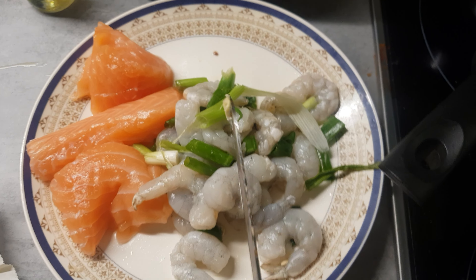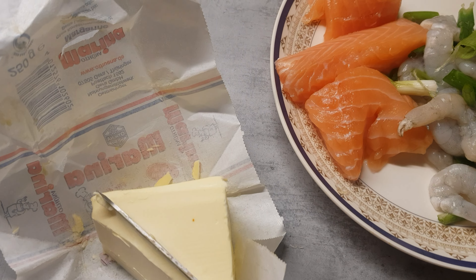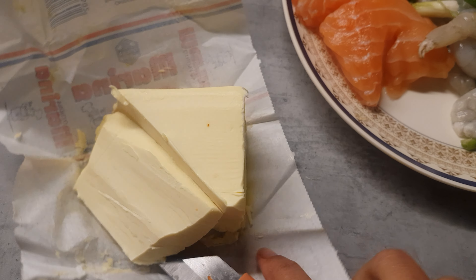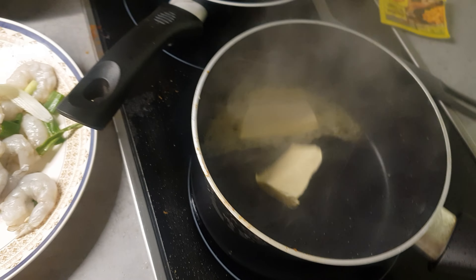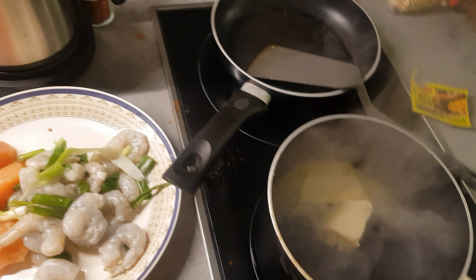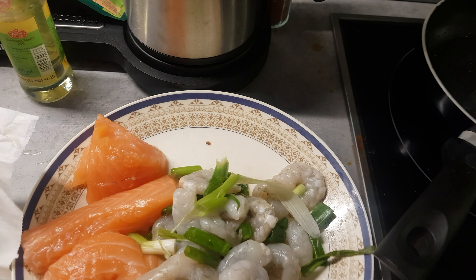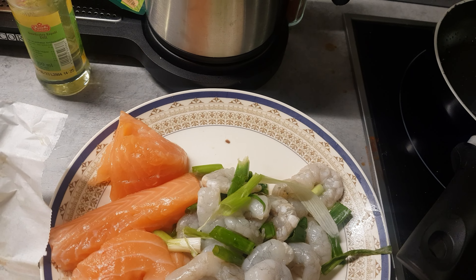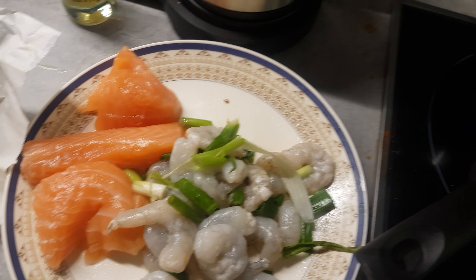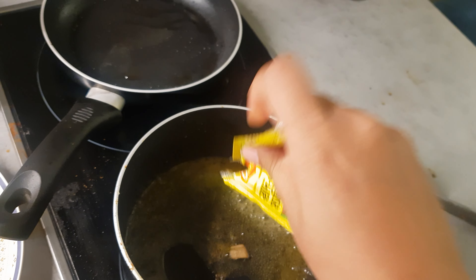So now I'm going to cook shrimp and salmon. First I'm going to take some butter — a chunk of butter. I have already mixed salt with this. There is no salt left.